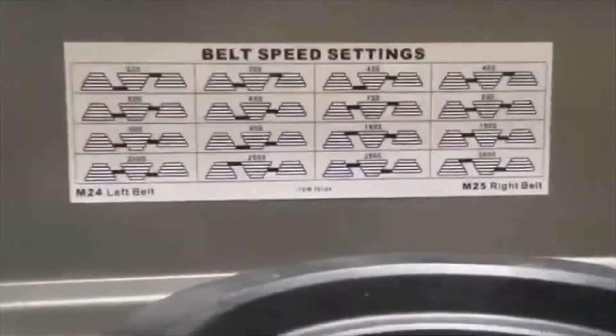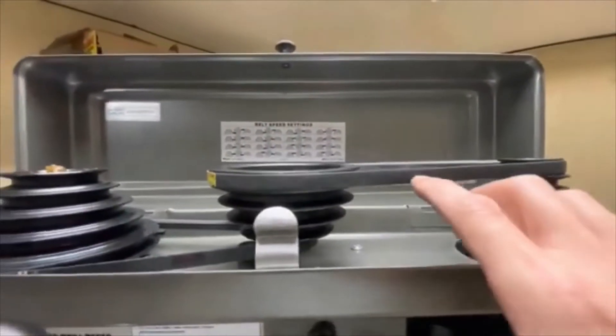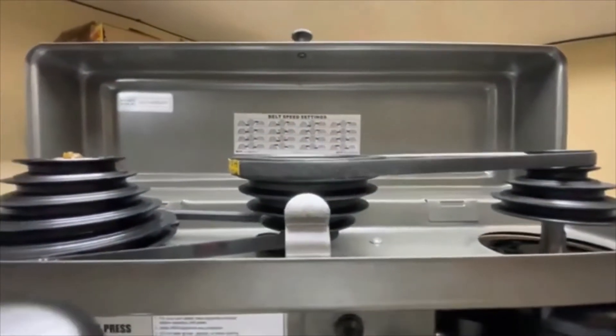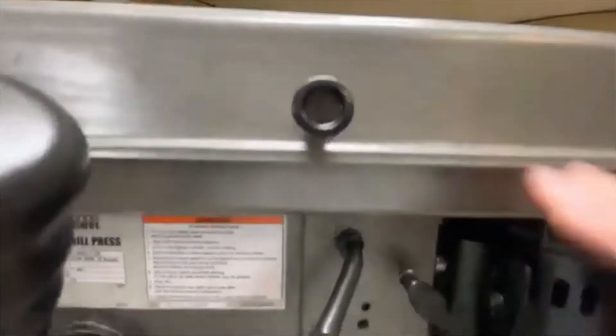One thing you want to check — and something other videos talk about — is the height of this motor. You really want to run a straight edge across the top of those pulleys and have them all in line and make your adjustments, because you will wear out belts and there'll be a lot of vibration. But other than that, it seems like a decent unit.